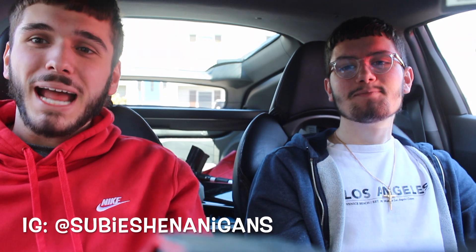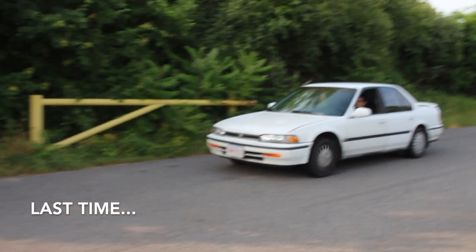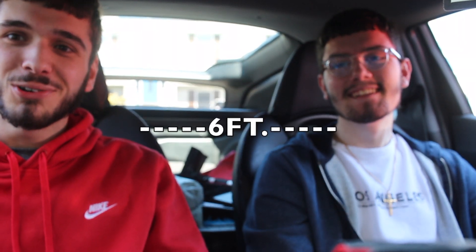What is up everybody, we are back on the channel. If you haven't been watching us for a little bit, you remember this guy — he's got a Honda. Today we're gonna be working on another Honda. We're not working on the Accord like last time; we're working on a CRV. As you can see by the title, we're gonna make this thing loud. We're not gonna do it like last time — this time we're going to an actual exhaust shop. We are six feet apart because of the whole coronavirus thing.